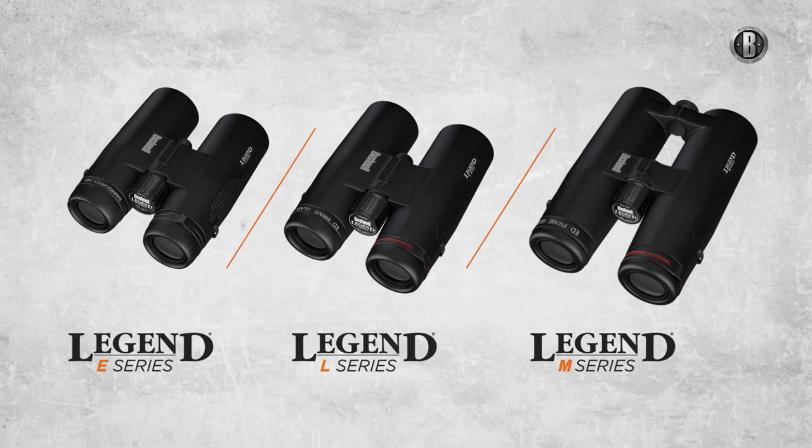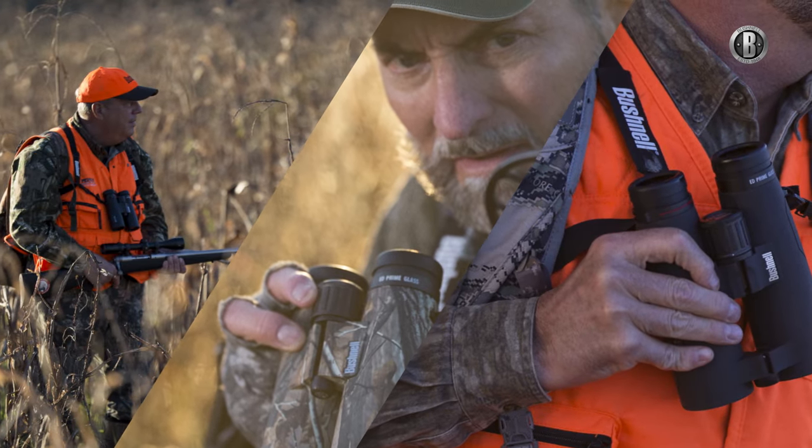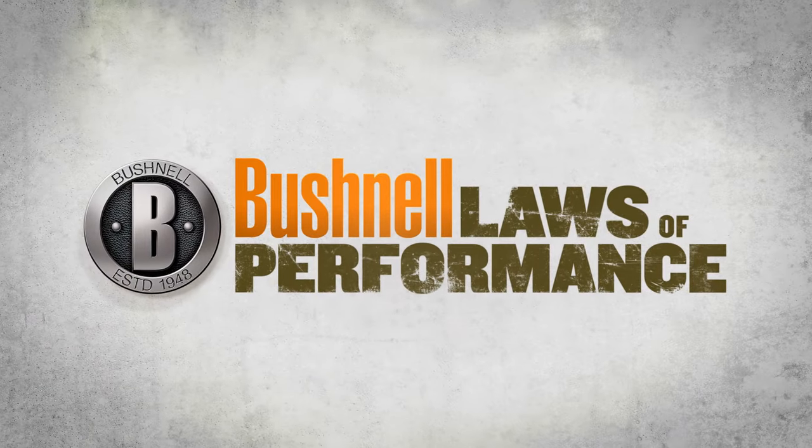The Legend Ultra HD family of binoculars, offering three levels of category-leading performance for hunters of every degree of passion. Only from Bushnell.